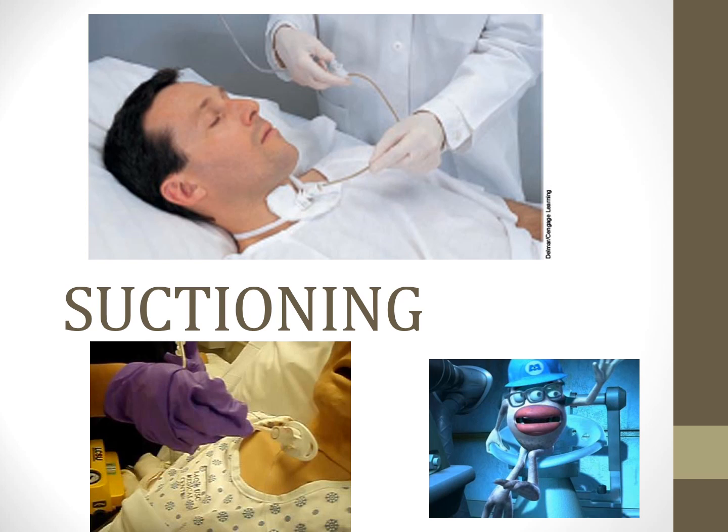If we ever want to decannulate a patient, we need them to develop the swallowing motion. If the cuff is inflated, they cannot perform that upward swallowing motion. If you place your hand over your cricothyroid membrane and do a swallowing motion, you'll feel that area move up and back. An inflated cuff prevents that movement, causing atrophy. For patients to talk, cough, eat, drink, and hopefully get rid of their trach, we can't just leave the cuff up.